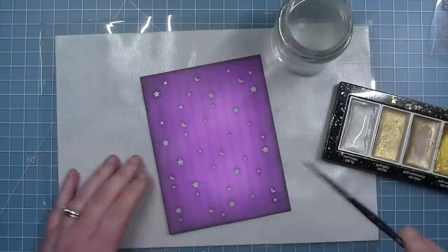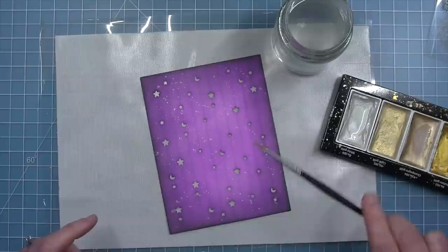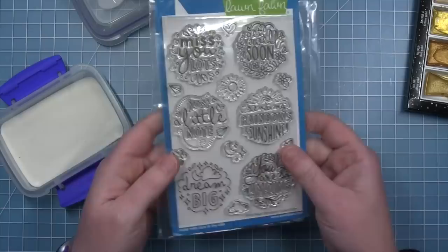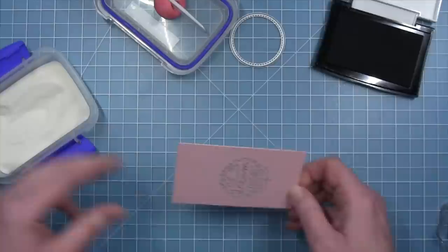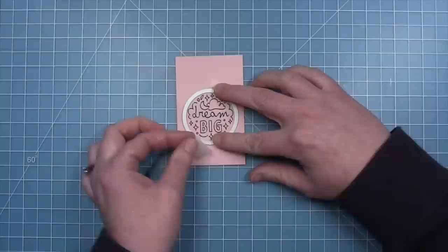I felt it needed a little more darkness, so I'm pulling out distress oxide black soot and going very lightly right on the edge of the cardstock — just giving that defined black line on the outside edge. To add shimmer, I'm using white metallic watercolor to add splatters all over the background, so there will be some glitter showing through the openings and metallic splatter on the front. I'll set that background aside to finish drying.